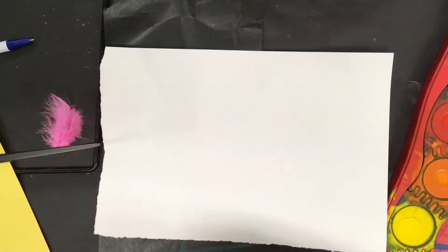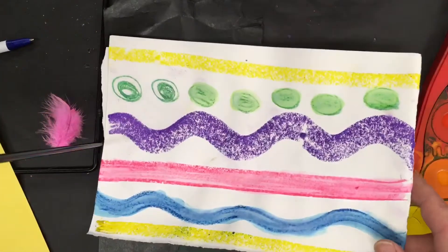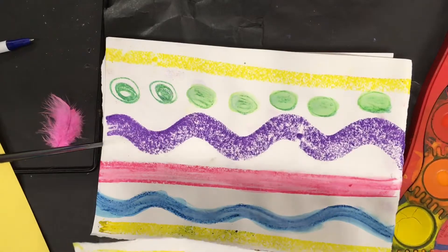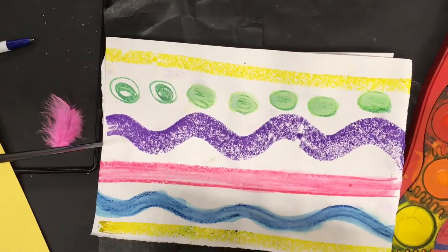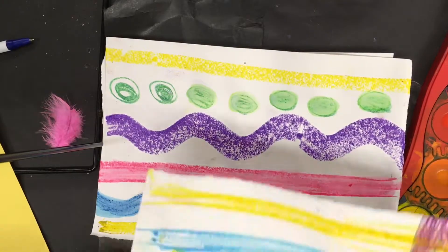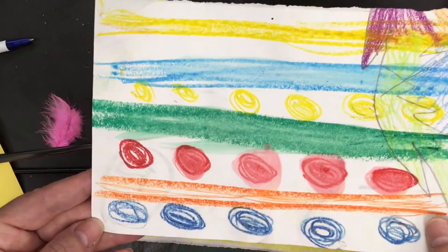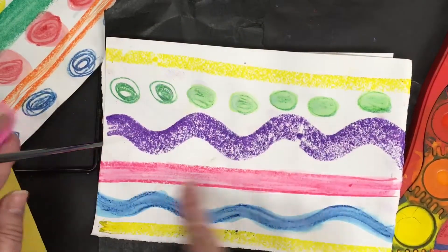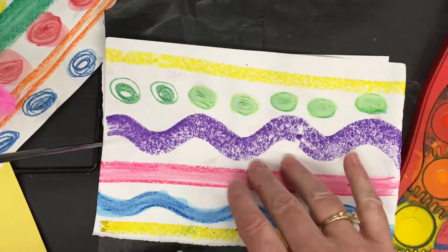To make the line pattern designs, what my students did was they started with some pay-ons, or you could use water-soluble chalk, crayons, or paint — I give them a choice of what they want to use. Here are some designs: these are wavy lines, straight lines, you can do a combination of both.